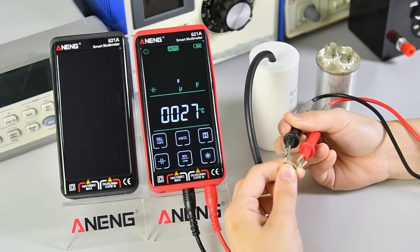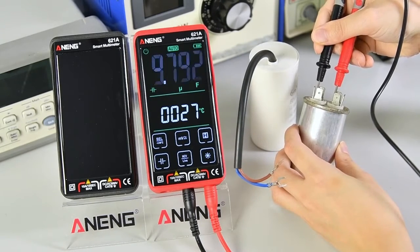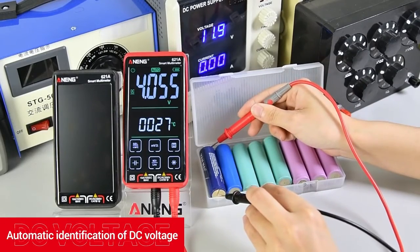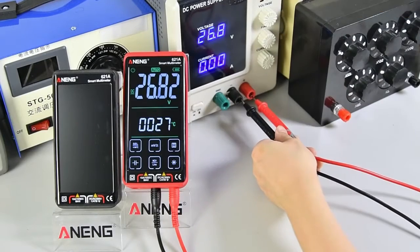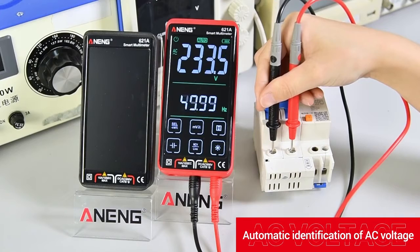Before capacitance measurement, the capacitor needs to discharge. Automatic identification of DC voltage. Automatic identification of AC voltage.